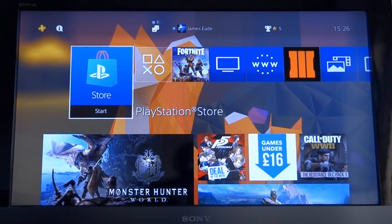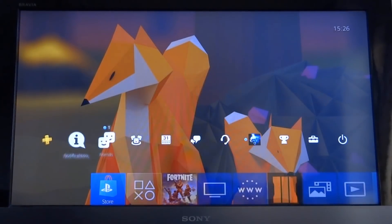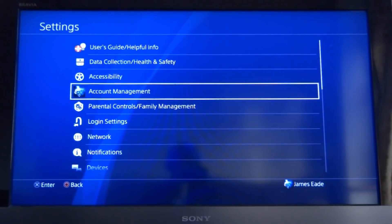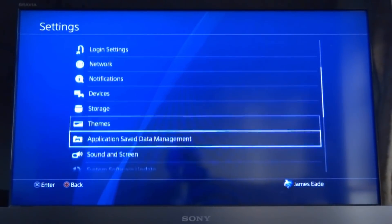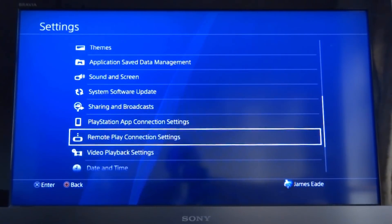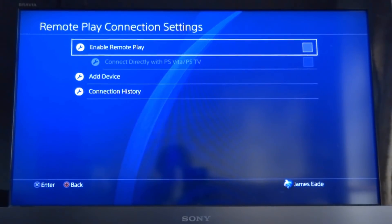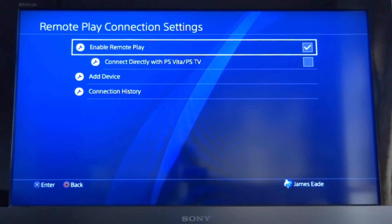On your PS4 you want to scroll up to get all the tabs, then scroll along until you get to Settings. In Settings, scroll down and look for Remote Play Connection Settings. Press X on that. There's a checkbox — you want to tick it to enable remote play.